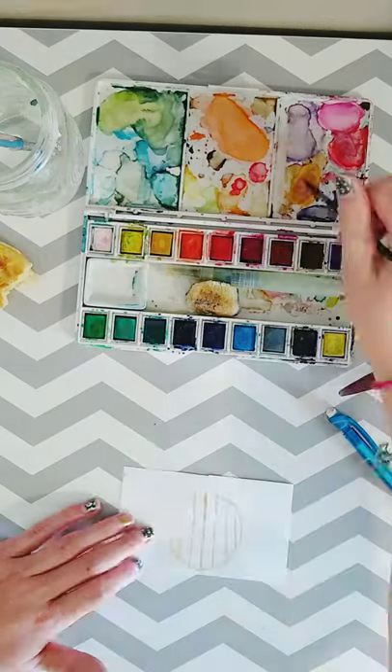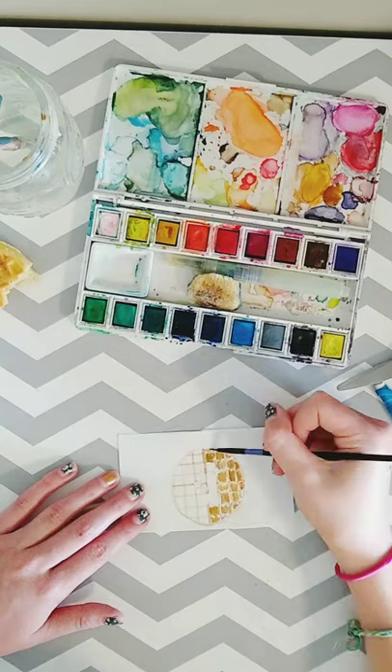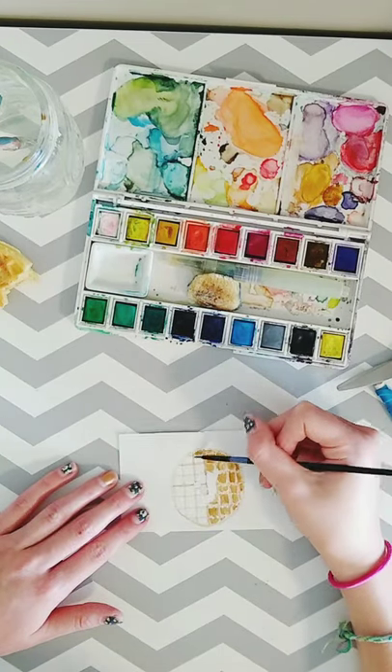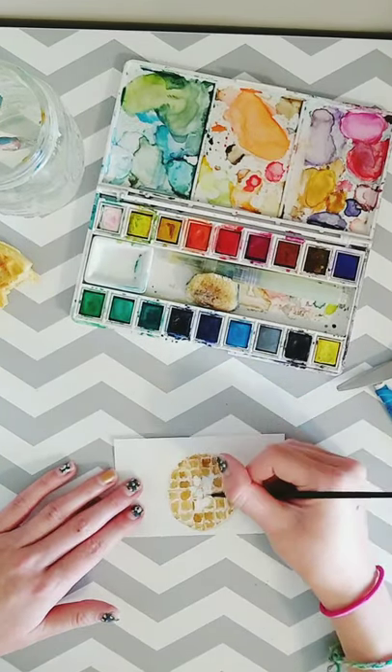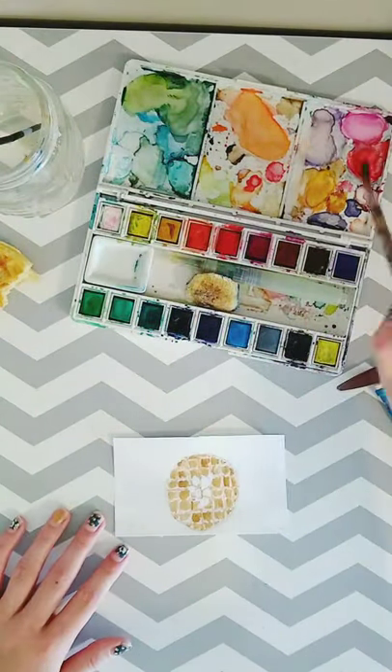I was hungry so I brought down a waffle and then it just came to me to paint a waffle. I've never really painted food before but I think it turned out pretty good — it was kind of satisfying to try to paint something realistic.